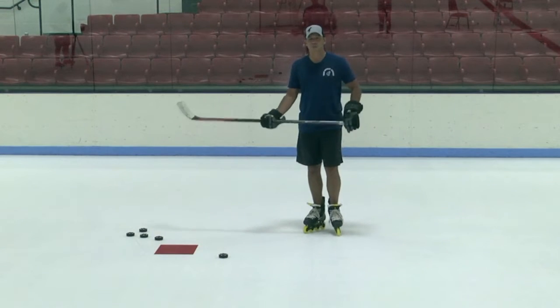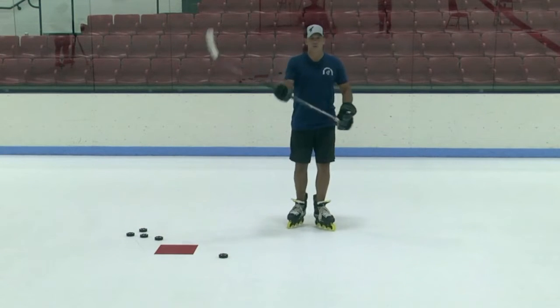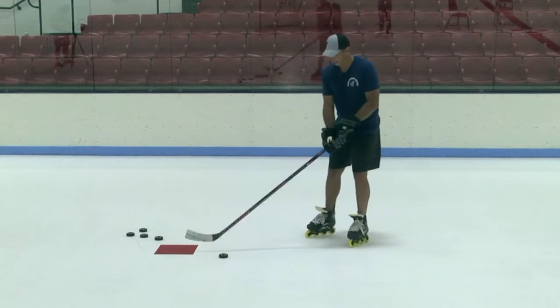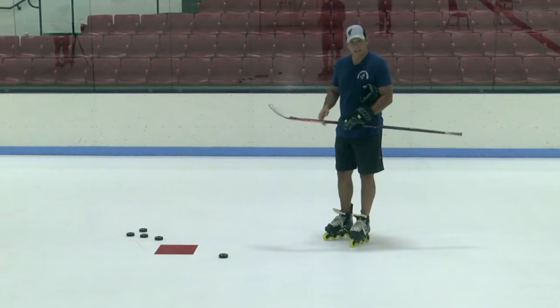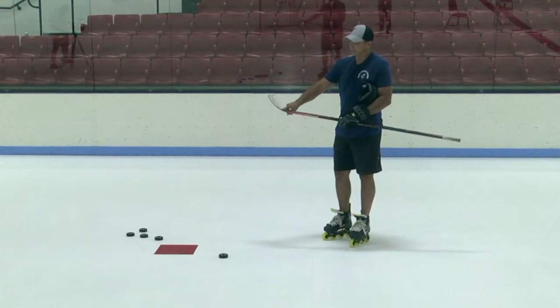With this one, it's more of a powerful shot. We are gonna push our weight forward. We're gonna hit the puck — basically we're slapping at it, hence the slap shot — between the middle of the blade and the heel.